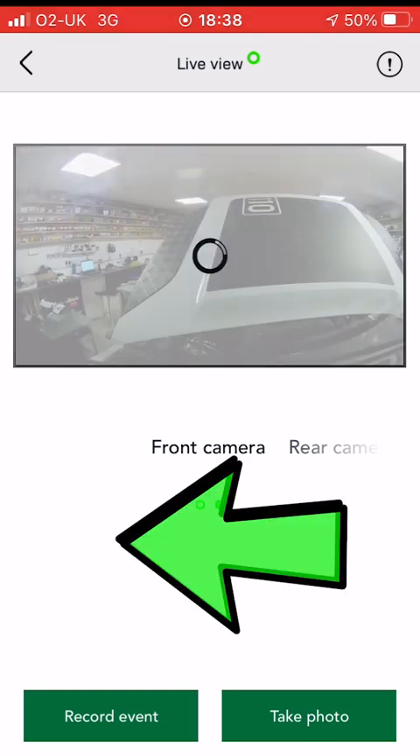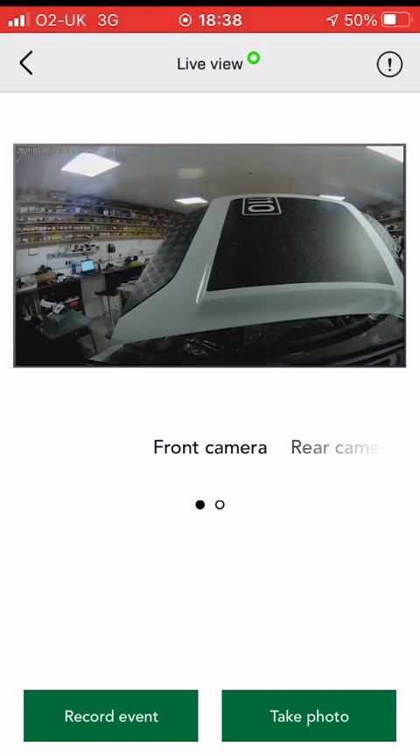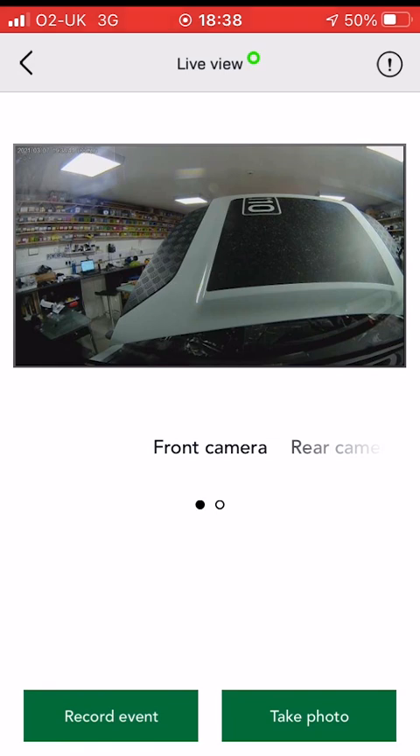Obviously you can't use live view when you're driving or it times out. You can toggle between front and rear camera, and if you quickly double-click you'll get the full-screen view.